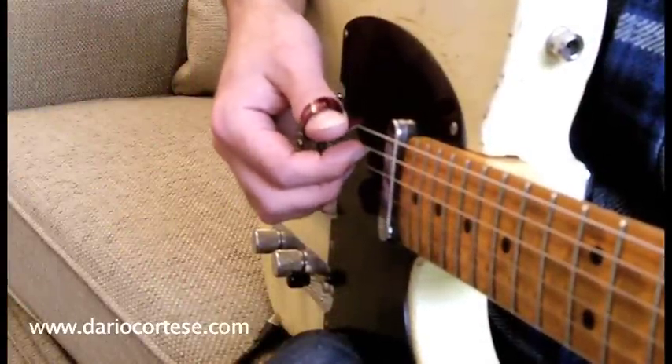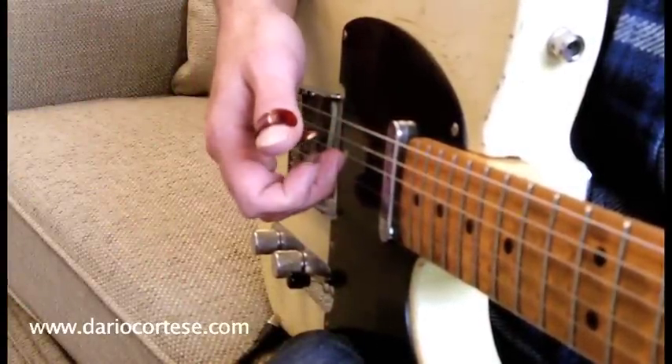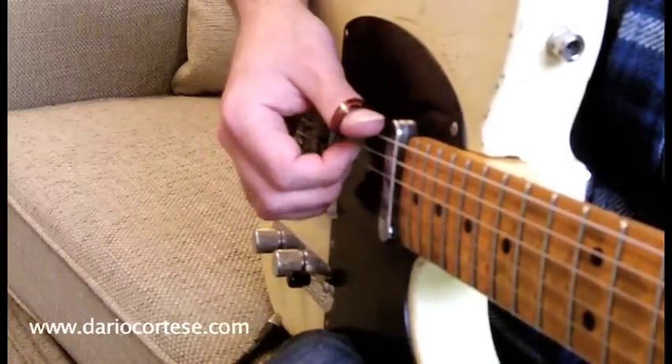When you are picking, just make sure that the fingers don't pull the strings away from the guitar. And also don't move the hand, just move the fingers.